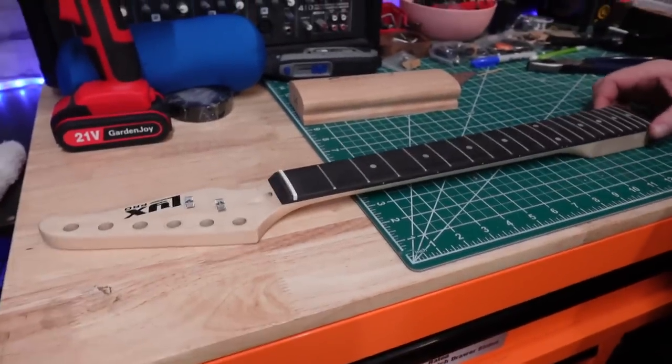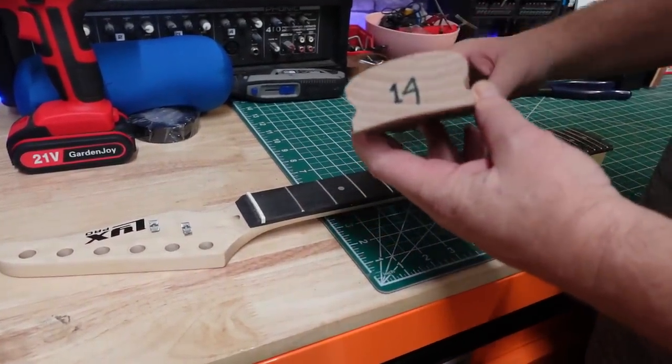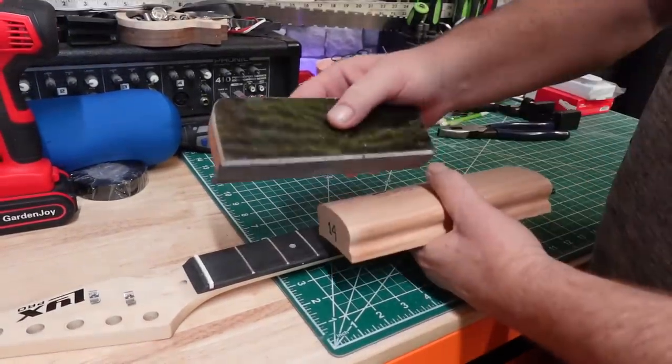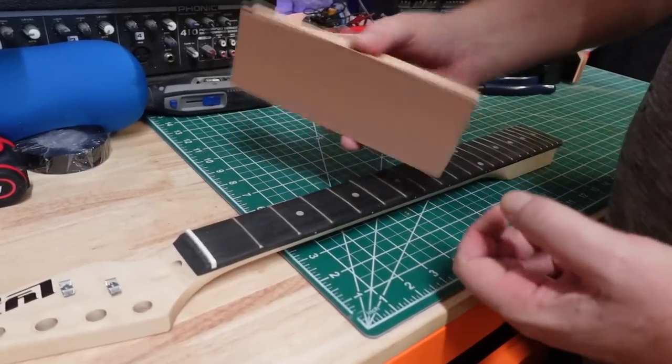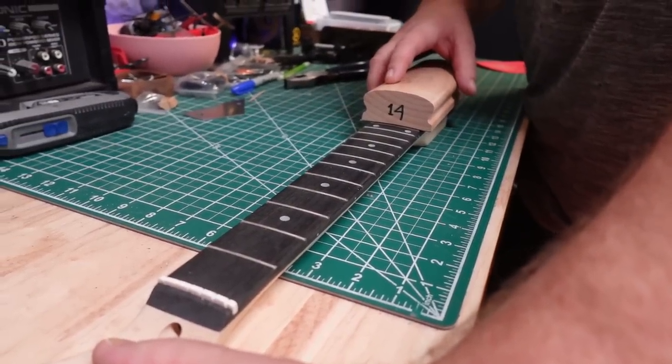Now it sits nice and flat while I'm working. I've got some 220 grit on this 14-inch radius block. I have the block so I'm going to use it — I could use my file, which I do all the time, but since I have the block we'll use this. You can get these cheap on Amazon, I'll leave a link. I'm not going to scrub this little guitar too much because I'm sure these frets are super trash.